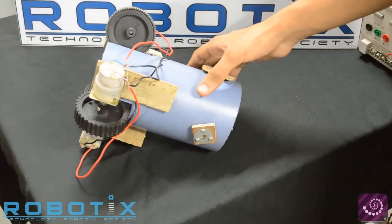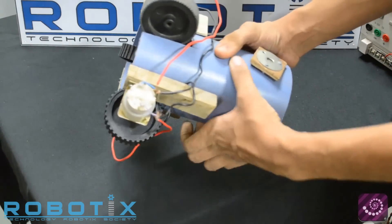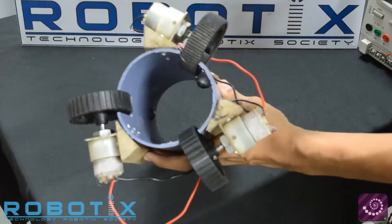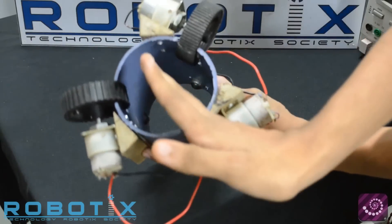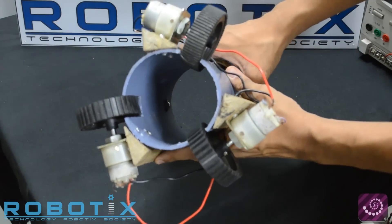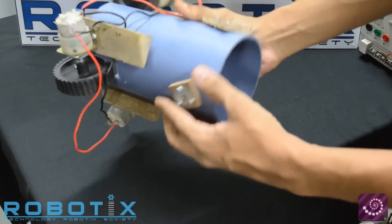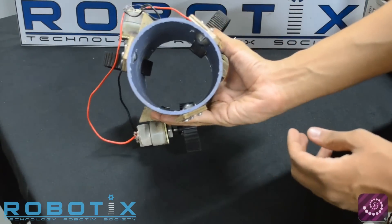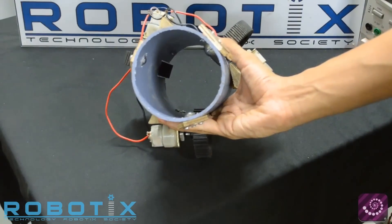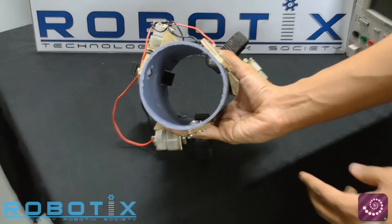We have here in front of you the Inspiralon prototype traversal mechanism. This consists of three wheels placed at an angle of 120 degrees from each other. This enables the robot to traverse the pipe forward and backward. Also in the front of the robot we have three caster wheels also placed at 120 degrees from each other. This helps to support the front of the robot during traversal.